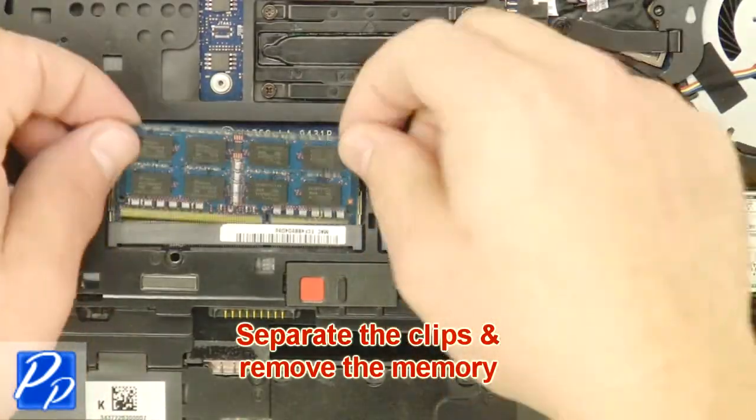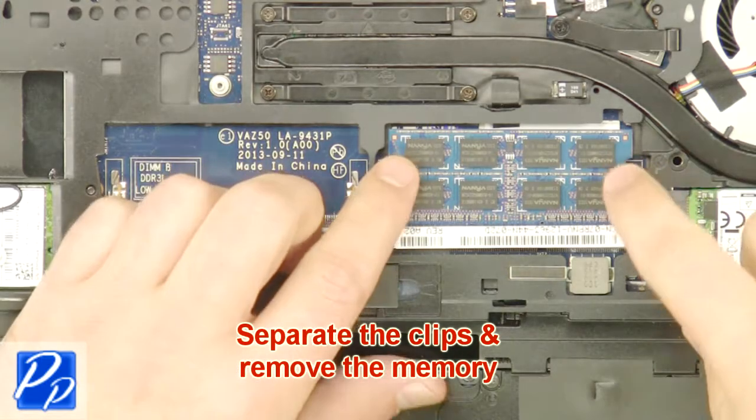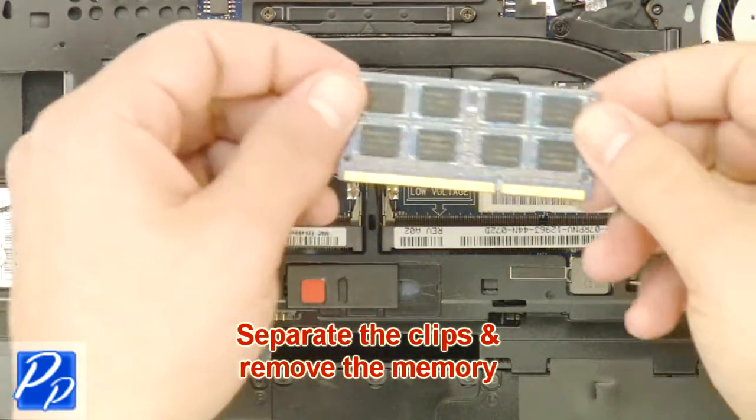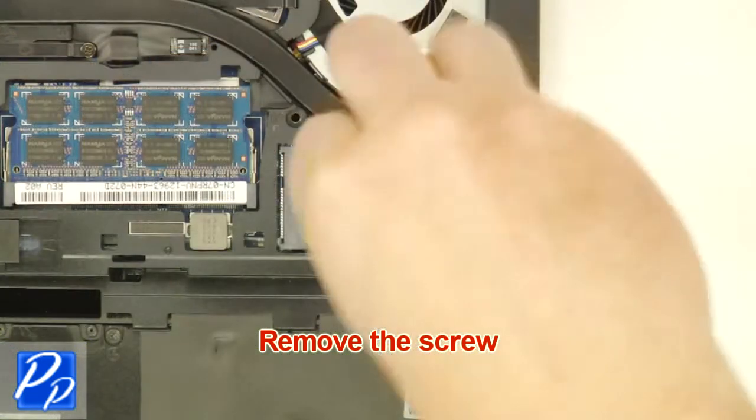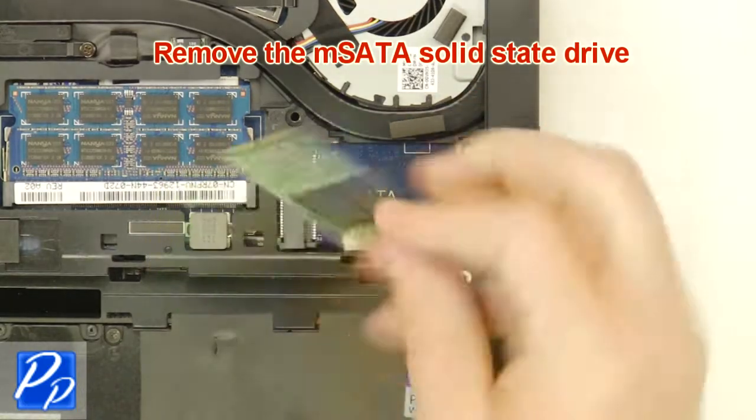Separate the clips and remove the memory. Remove the screw. Remove the mSATA solid state drive.